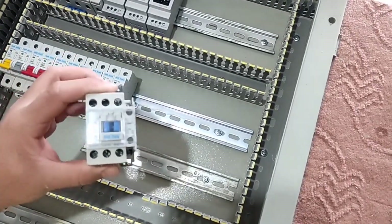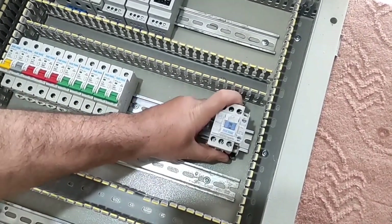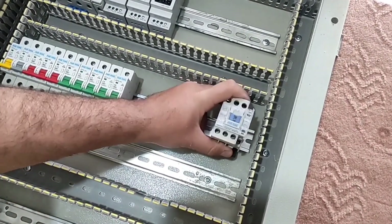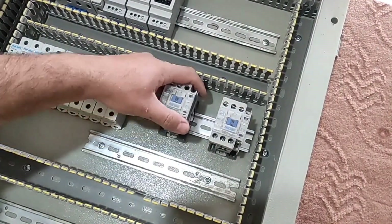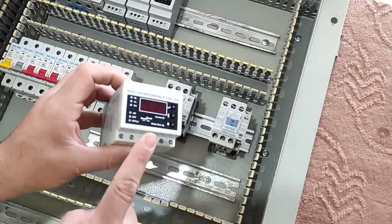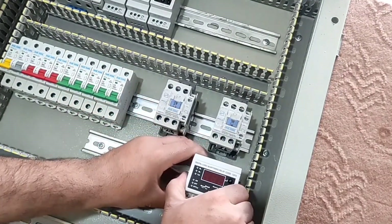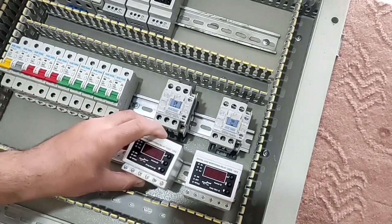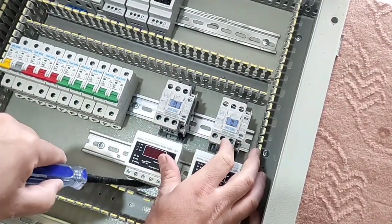We also have two contactor outputs. For each contactor output we put a current controller relay that protects the electric motors against excess current. If you don't know how to wire these equipments, please click on the video link above.